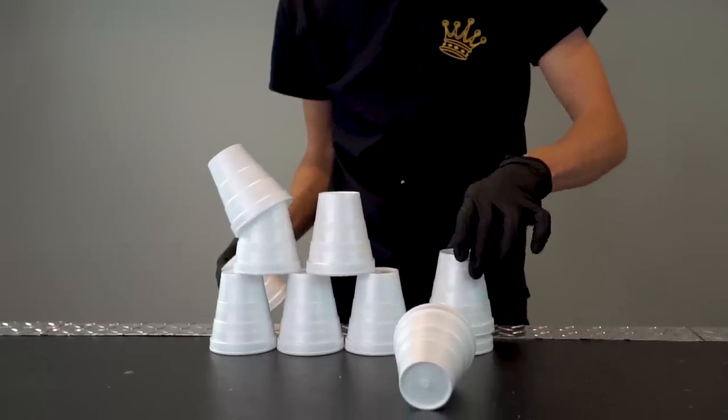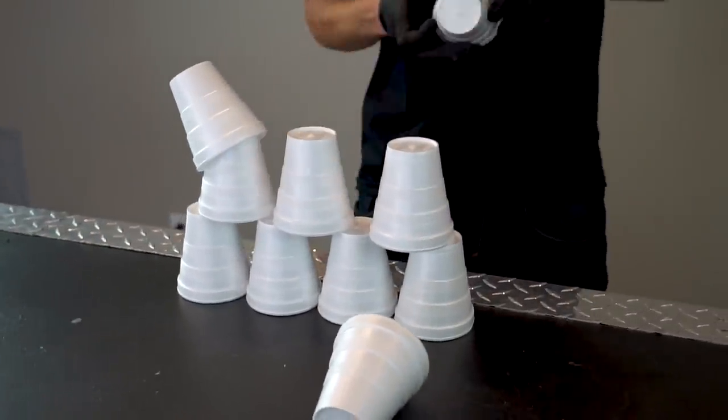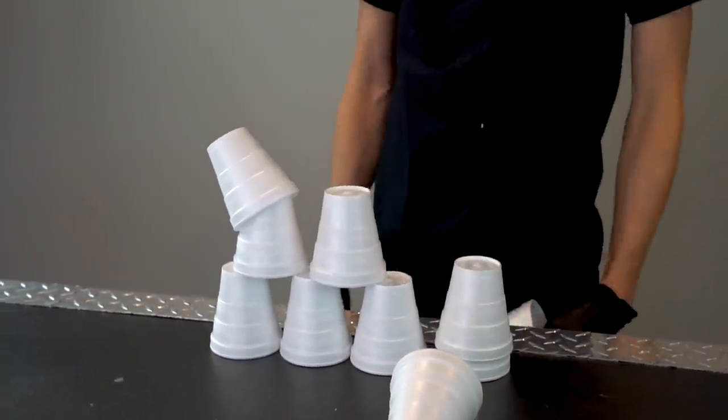Look at this — I let go of the cup and I don't even know if it's me or the other cups. It's me. Hey guys, I'm Nate. Welcome back to the workshop.